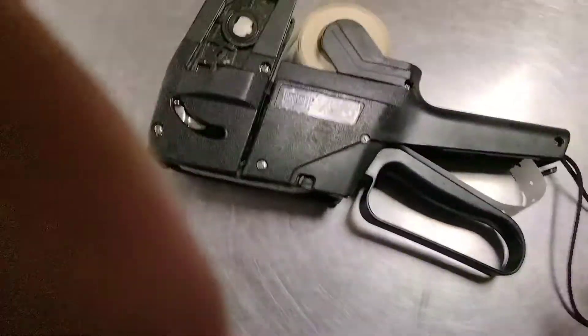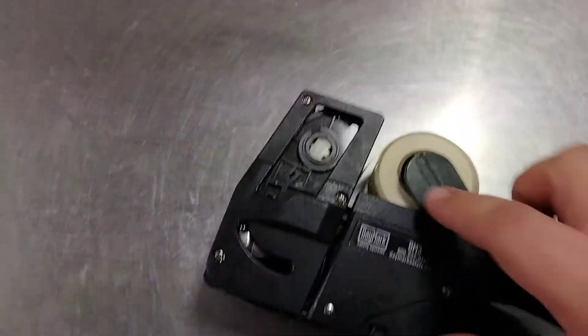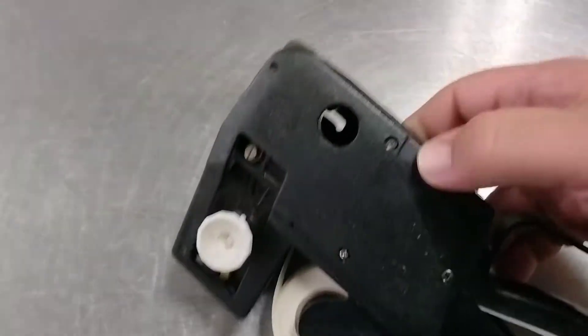This is a tutorial for this gun. First of all, it goes over like this. You can feed it through here. There's buttons right here.